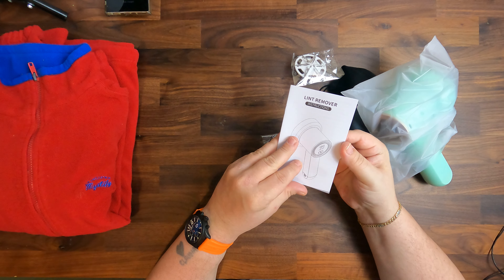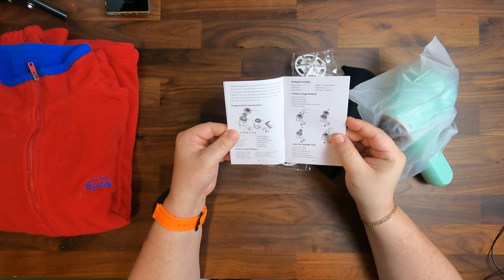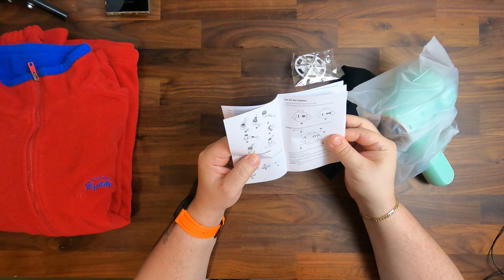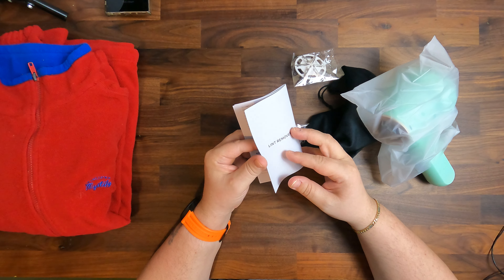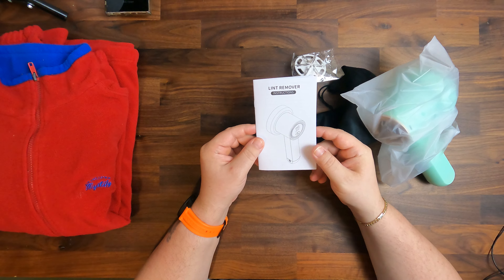We have instructions here on how to work with it. The instructions are in English and cover how to use it on clothes, so it is fairly good. They are also in Chinese, so we have both Chinese and English in the instructions.